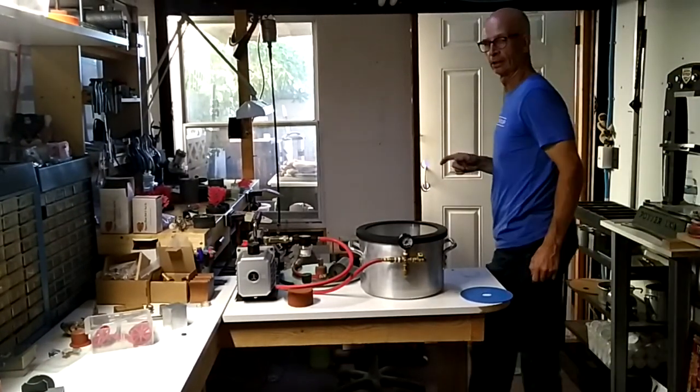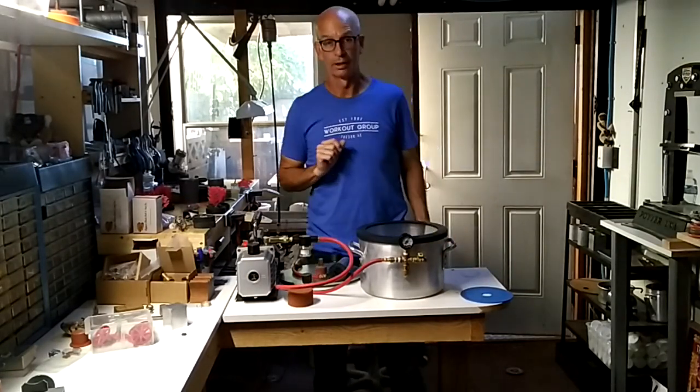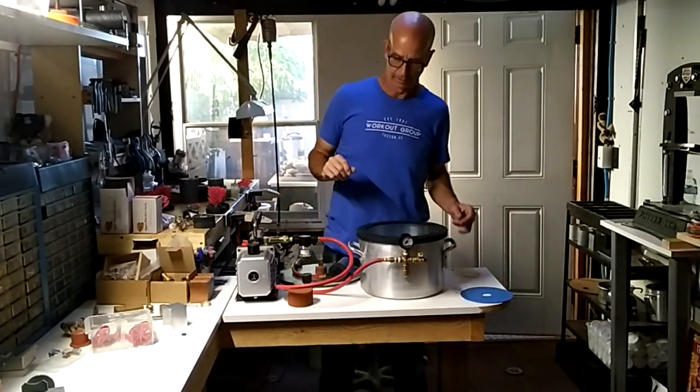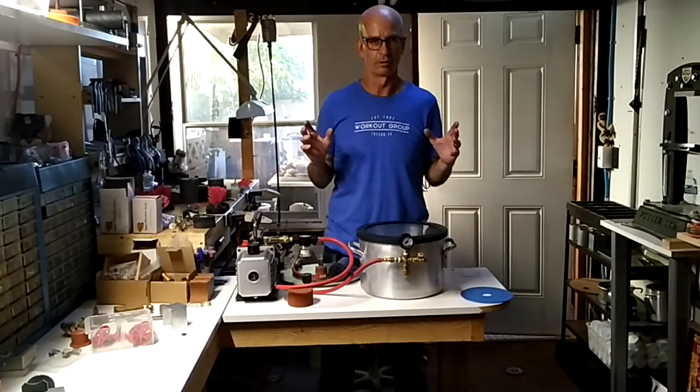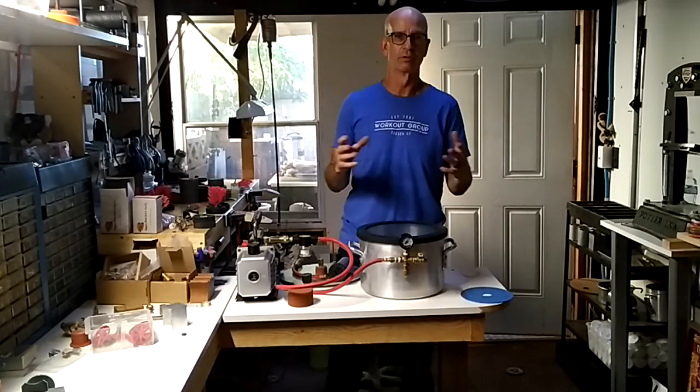I'm Craig Dabler and I've got this new system for vacuum casting. It also does mixing investment.